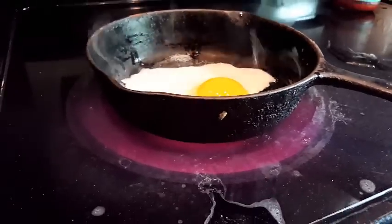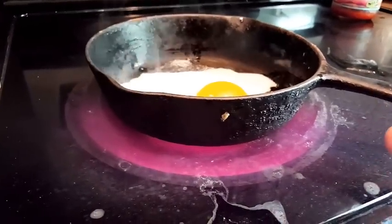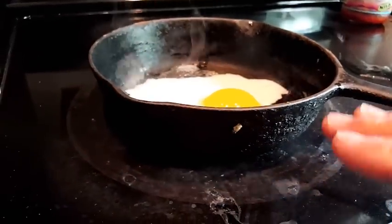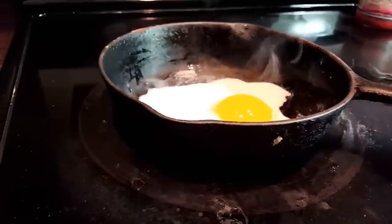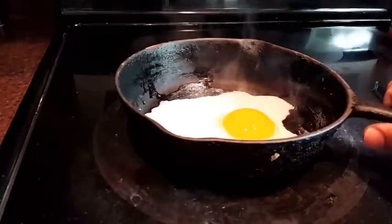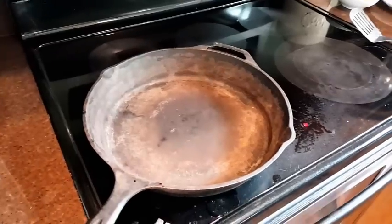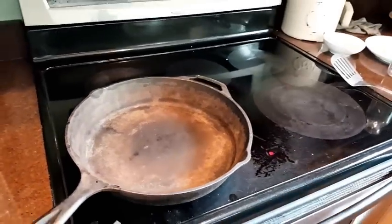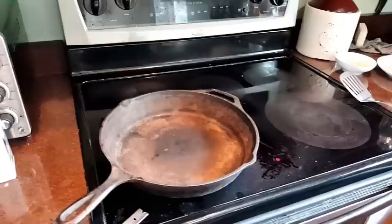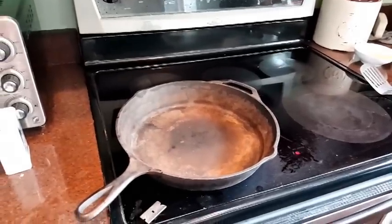The key to removing the pan is to put the heat back on and melt that substance that caused the adhesion between your pan and your stovetop. Once you heat it up, simply twist it off and you're free and clear — and you don't have to buy a new stove. Have any of you ever had an experience with a pan stuck to your glass top stove? Make comments below and let me know if you find this video helpful and if you have any other tips for other people.